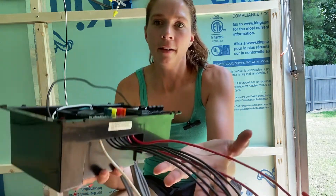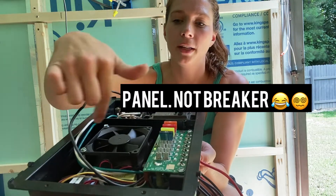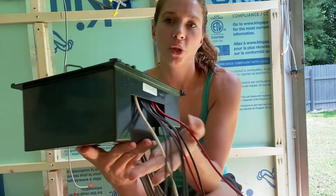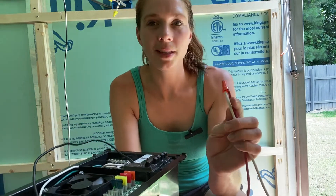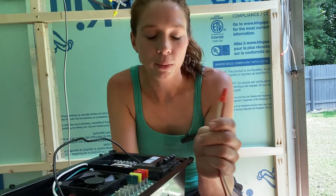Now for the 12-volt side, you see the breaker right here, and this right here is all the 12-volt side. The 12-volt side has a bunch of wires coming out right here, and then you've got your fuses that are right here. Most of these should be the same — if not, just send me a picture and I can try to help you sort through it.